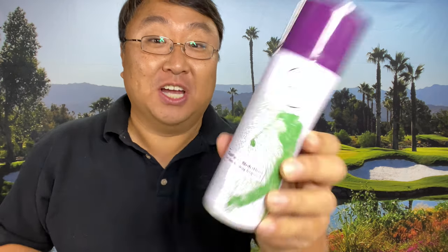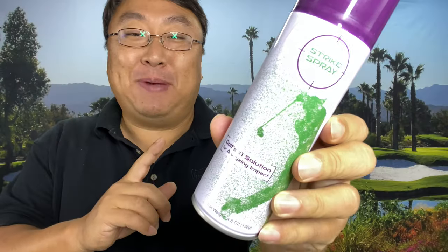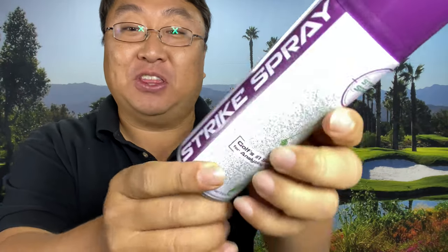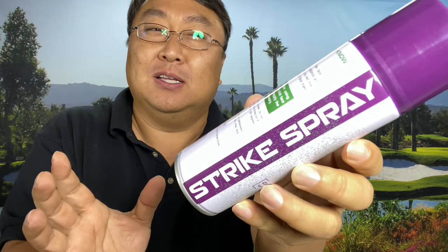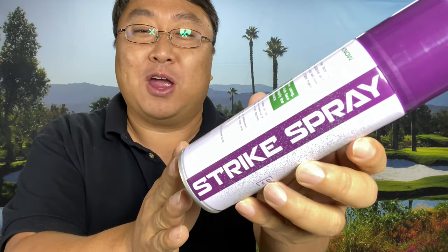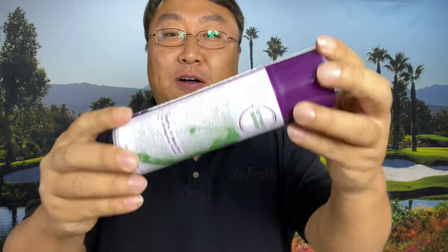I want to check out this new product that shows where you're striking your ball, called Strike Spray. What's happening Panda Nation, Peter Von Panda here. I just bought this — it's Strike Spray — and I'm putting a dramatic pause in the end in case Strike Spray wants to use my voice.